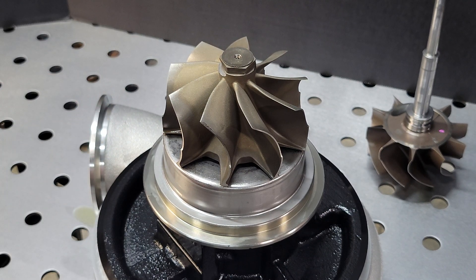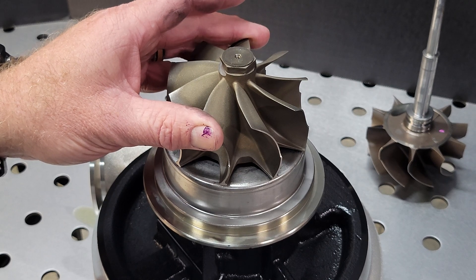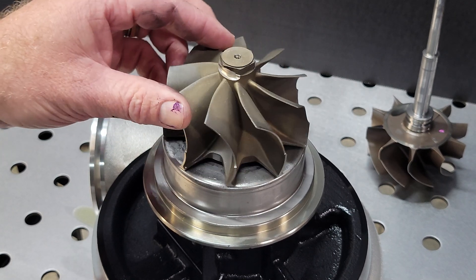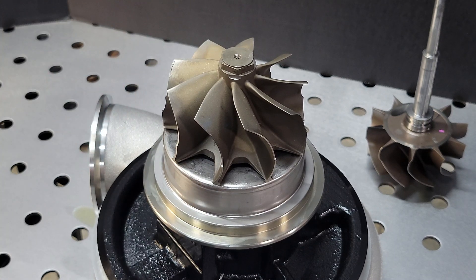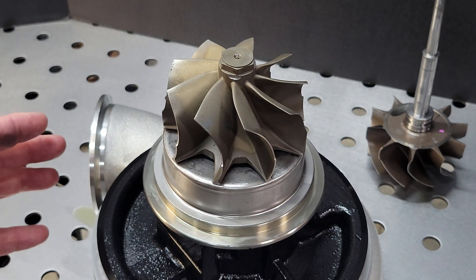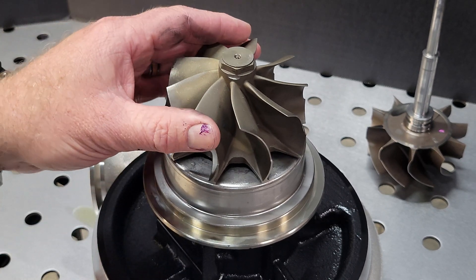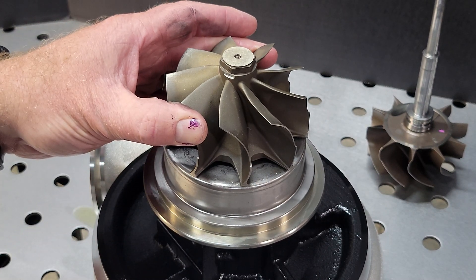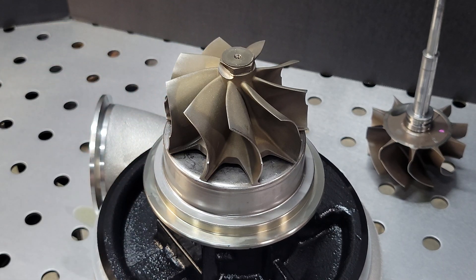Will this wheel benefit every application? Do you have to have it? No, you don't. What I suggest is reaching out to me — shoot me a message on YouTube, Facebook, Instagram, or email, and let's talk about your combo. But if you have a turbo that is struggling to make power at higher boost pressures and you suspect that because of your head or cam choice you're running out of exhaust wheel, let me know. We've got some options for you.